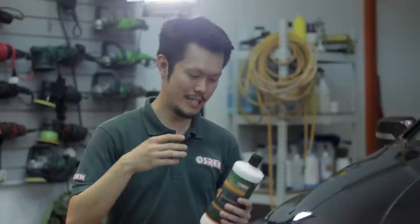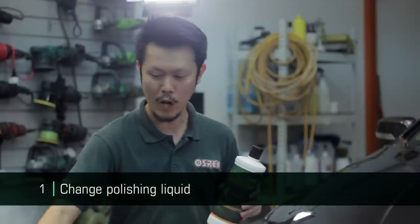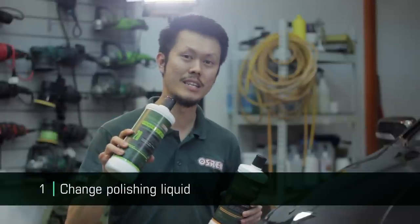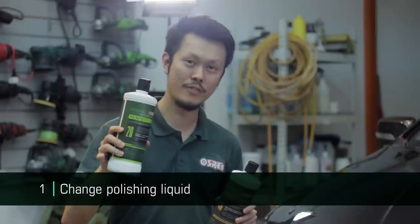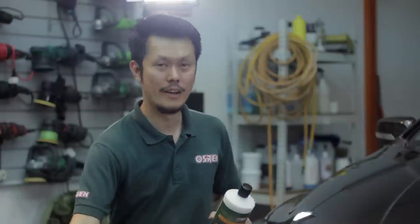Now, the key to reducing or removing holograms with the rotary polisher is to be less aggressive. How do I be less aggressive? There are many ways. So say for today I'm using the Neo 46 and I'm getting a lot of holograms — I want to change to the Perfect Art 20 as it is less aggressive. In this way I will be less aggressive. That's number one.